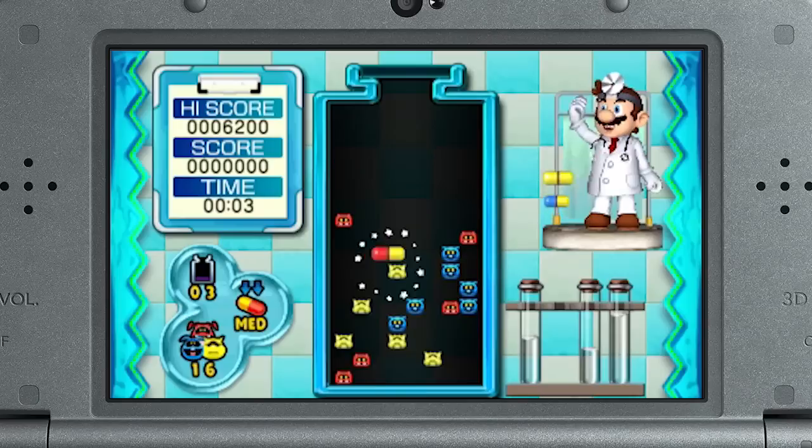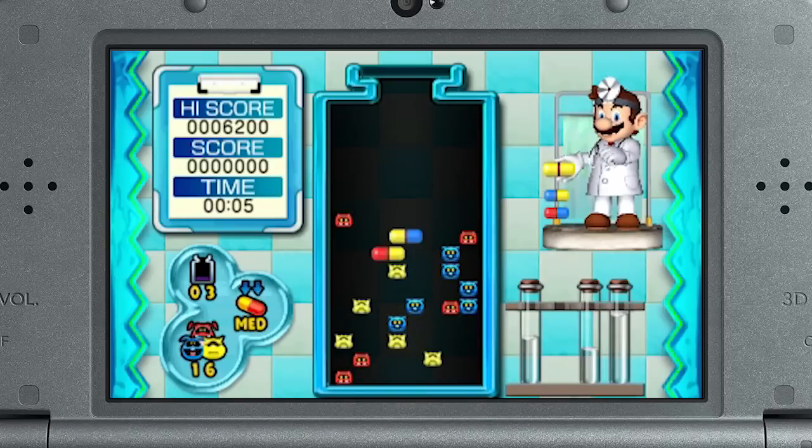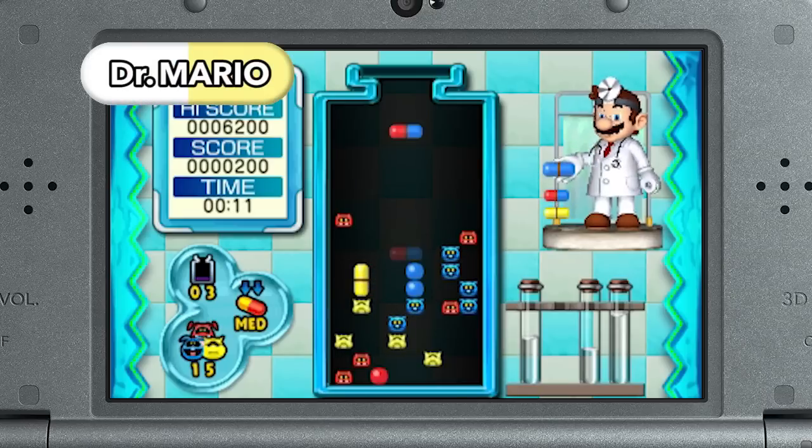I'd like to announce another Nintendo 3DS game: Dr. Mario Miracle Cure. Nobody likes viruses, but everyone likes to bust them. Match four colored capsules or viruses to wipe them out in classic Dr. Mario style.